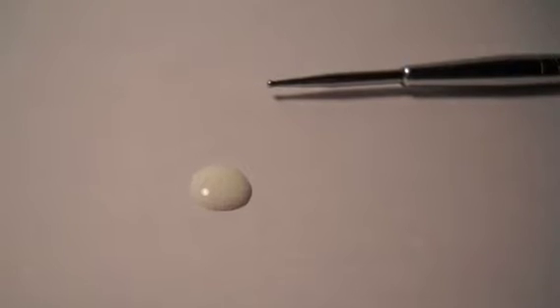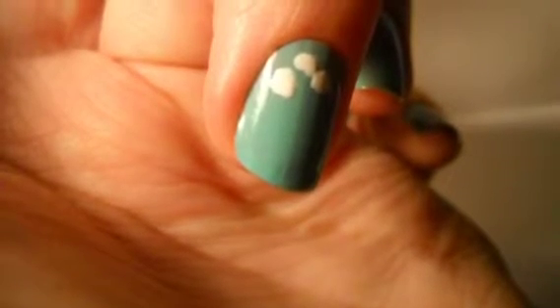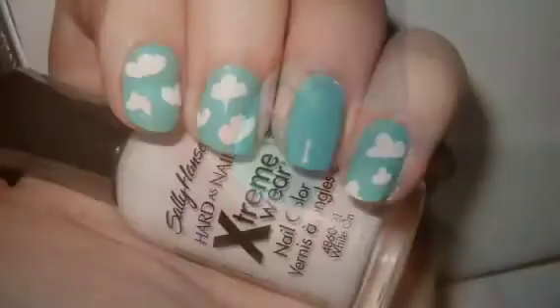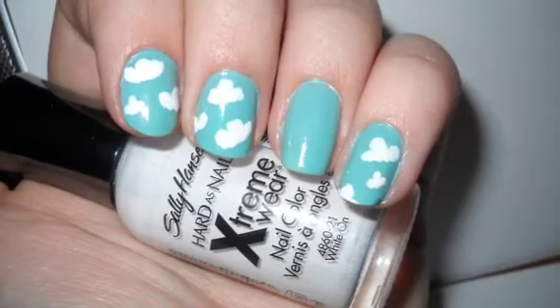Take some white polish and a dotting tool. Now you're going to make clouds — make little puffy circles and connect them. This is what they should look like connected. Do this on your ring finger, middle finger, and pinky.